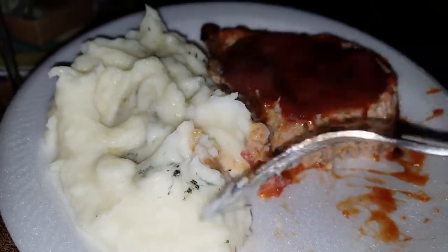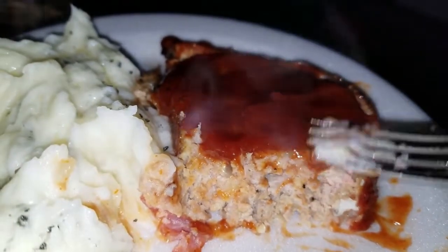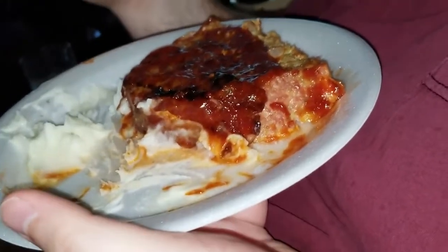Don't forget to subscribe! My kids are telling me I should show the finished product. I did homemade mashed potatoes — not boxed — and here's the meatloaf. We slice it lengthwise, the bacon is right on top, and I reserved a little bit of sauce to put on afterwards. I think it turned out really well. The kids tried it and it's really good!